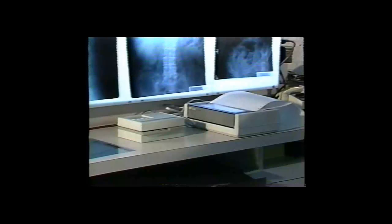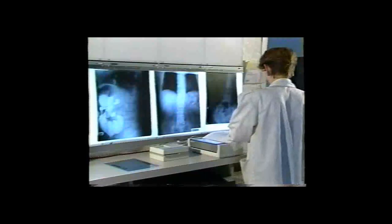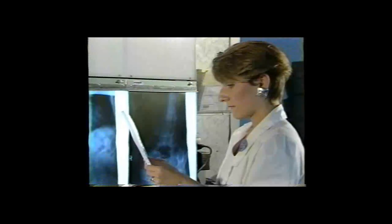X-Rite has built a powerful microcomputer into the 381 that prepares the processor control chart for you. That could save you up to 10 hours of technician time per processor per month.